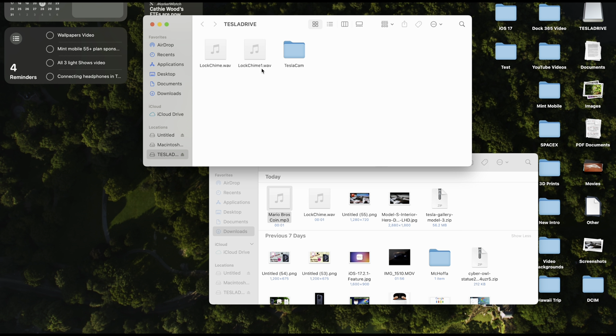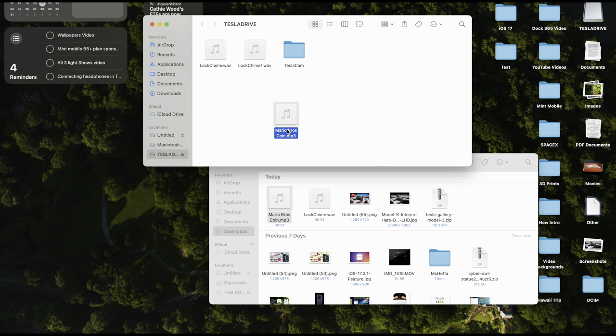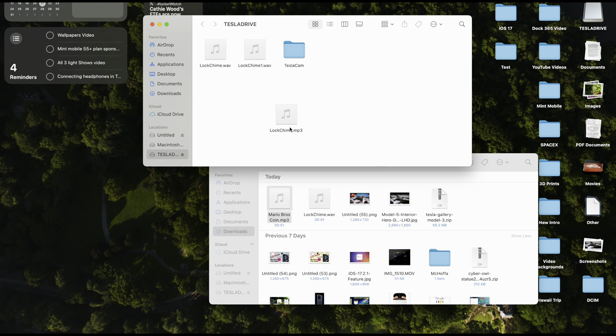I'm going to show you how to do it. Make sure the file is in the correct naming scheme — I can't stress this enough. If you're familiar with using other sounds in Tesla, it really will not recognize anything else. We'll drag this one right to the Tesla Drive and rename it to 'lock chime,' then change the file type from .mp3 to .wav. It'll ask you to confirm — you want to use .wav anyway.